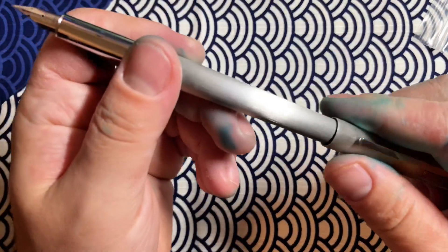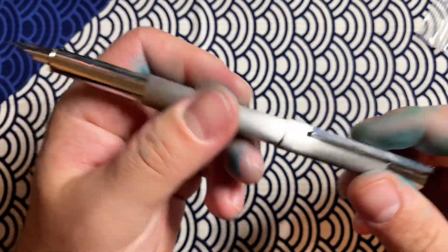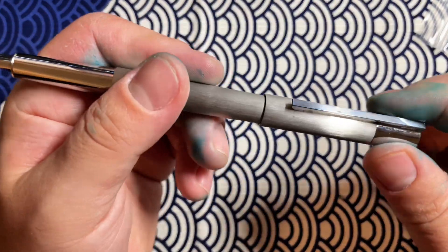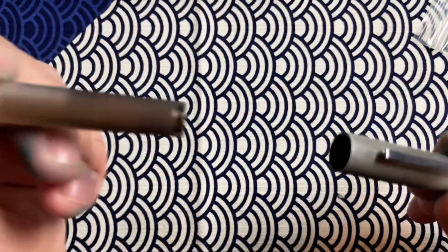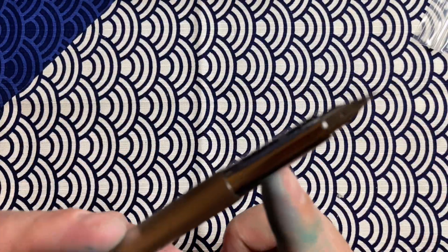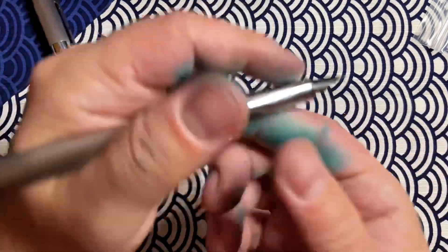The cap does post — it's a pressure fit or friction fit, so you have to push. It's really not too hard to get it on there, it doesn't take much pressure at all. When it's on there it's very stable; I don't see any issues, it doesn't click or anything, and I don't see any reason this would slide off.